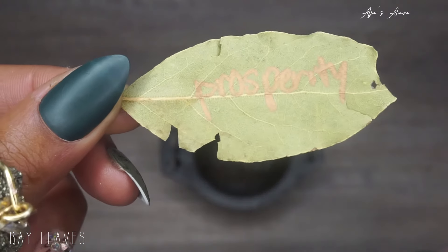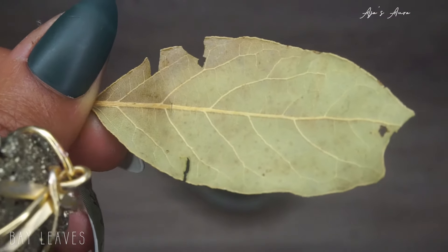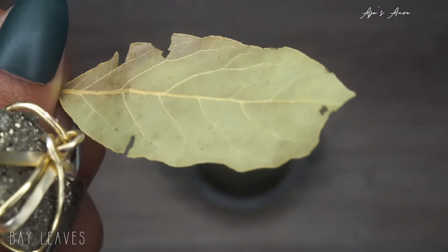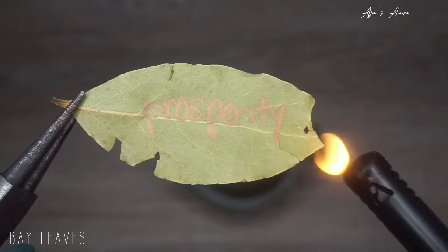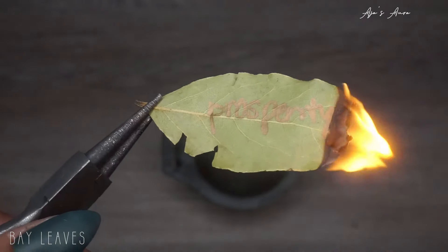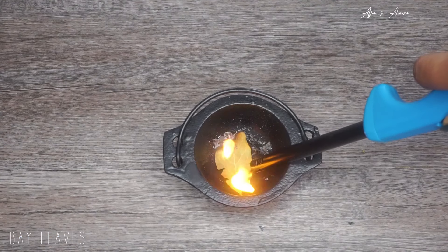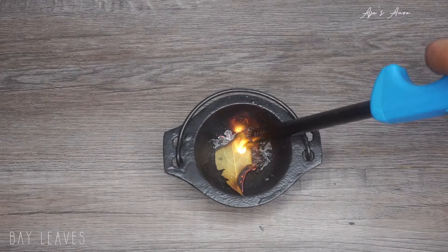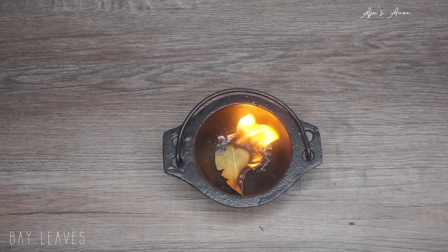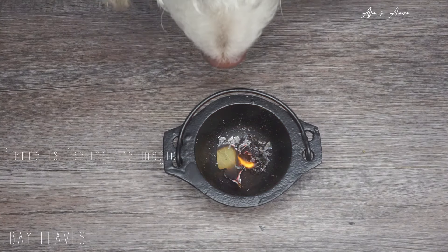Next from the kitchen is the bay leaf — you're going to write 'prosperity,' 'money,' or 'financial abundance' on it and then burn it. That's a smudge. Use this for money spells, wealth, and financial stability. I've used bay leaves in multiple spells for money, prosperity, abundance, and creativity. Light it here and throw it in your cauldron and watch it burn.